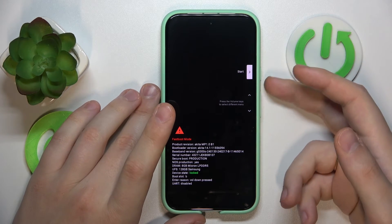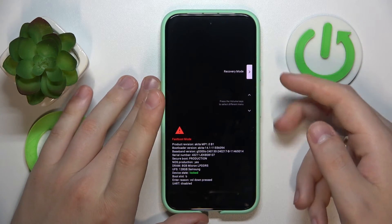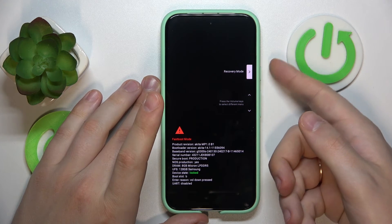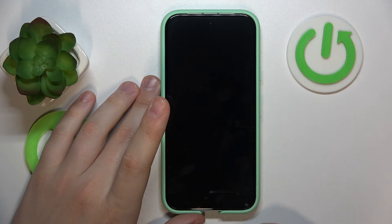Here it is. Now use the volume rocker to scroll this menu to select and confirm the recovery mode option. In order to confirm it, press the power button. Then once you see the "no command" interface,